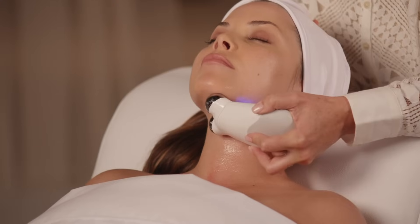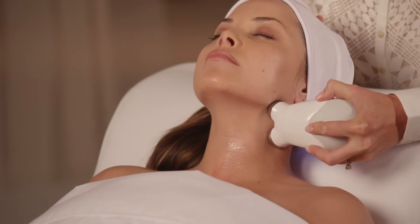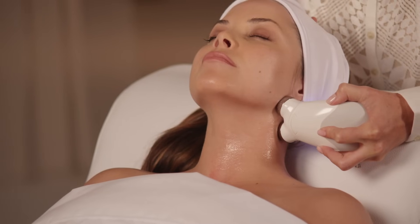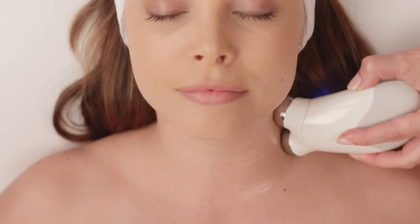The third step is right underneath that jawline, contouring the jawline, really giving the client a nice sculpted look. Then you're going to repeat those steps three more times.